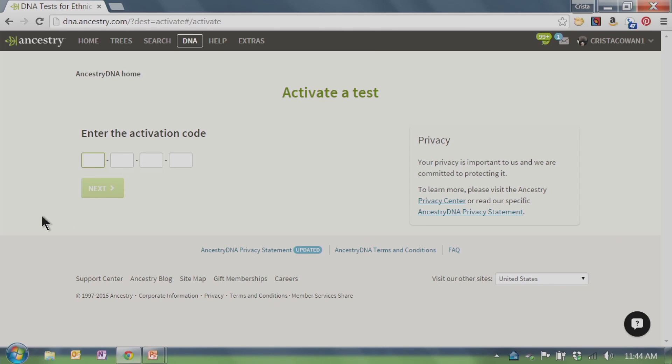Your unique activation code is alphanumeric — 15 digits, alternating letter and number. If you get an error code, just retype it and make sure you followed the letter-number-letter pattern, because sometimes zeros look like Os. So it is alphanumeric alternating. We're going to go ahead and activate this for one of my family members.